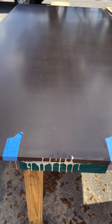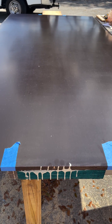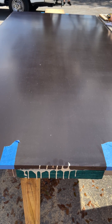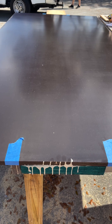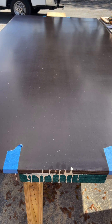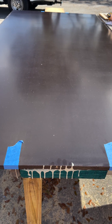You'll notice that all the glue will start squirting out of the edges around it when we screw it down. We're going to use 1-5/8-inch deck screws — 26 of them. We made a template to make it easier to know where the screws go so they're spaced out evenly.